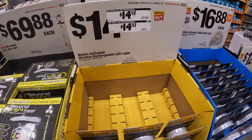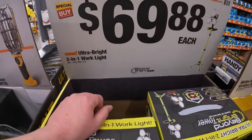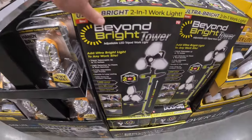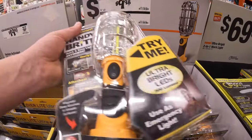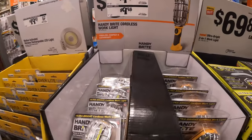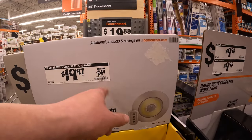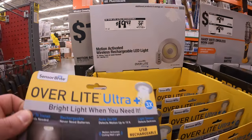69.88 for the 2-in-1 work light ultra-bright — 7500 lumens on that. 9.98 for the handy bright — that is light, no pun intended. Already been through that one. Oh wait, this one is 19.97, was 24.97 — motion-activated chargeable light.